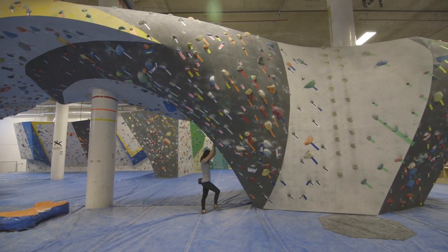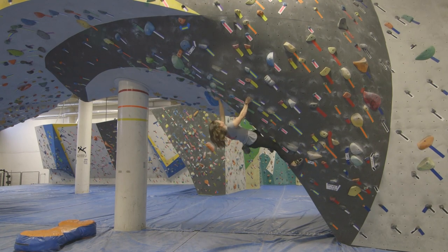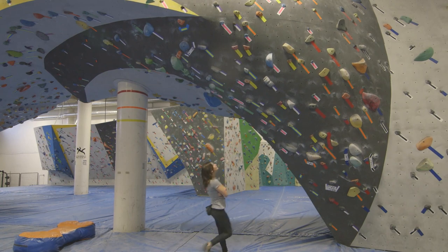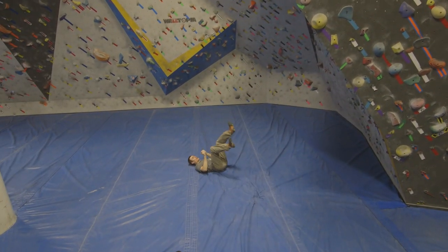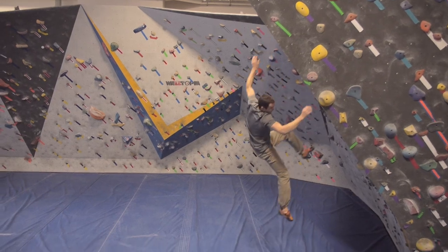If you climb to a difficult move where you might take an unpredictable fall, consider down climbing or dropping off in a controlled manner. From the ground, reevaluate the move before trying again. In the inevitable event of a fall, prepare your body for impact by relaxing. The more tense you are, the more vulnerable you are to injury.